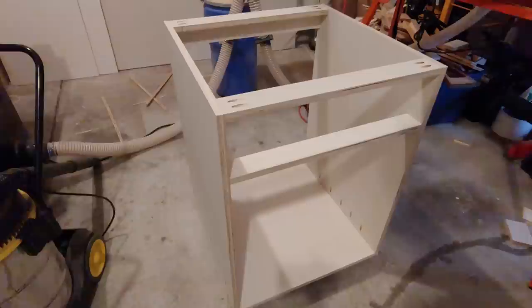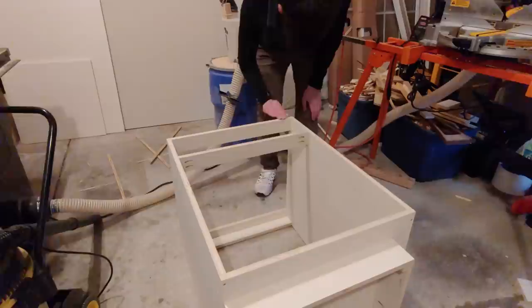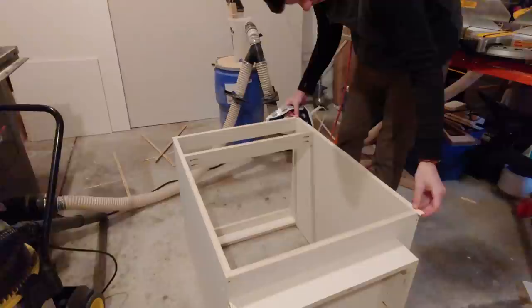Now I've got to install edge banding to all the exposed plywood edges. It'll make a nice clean surface that'll look good on its own and be ready for painting. I'm going to be using 13/16 inch birch edge banding — birch has a smooth grain that paints well. You want edge banding slightly wider than your plywood so it overlaps both edges and can easily be trimmed flush. I first sanded with 120 grit sandpaper to prepare the edge surface to grip the adhesive, then cut a piece with scissors slightly longer than the plywood.